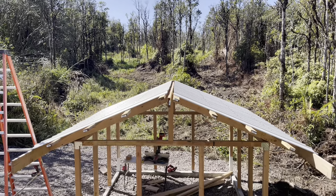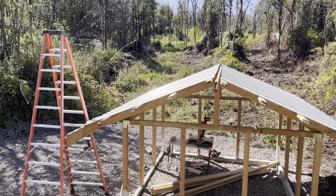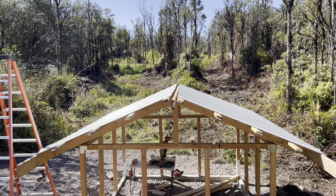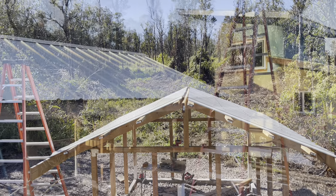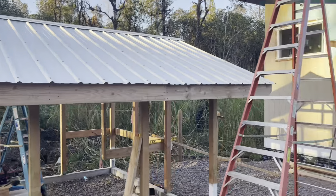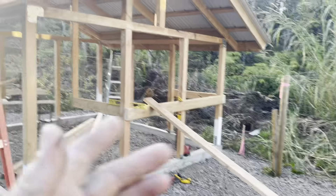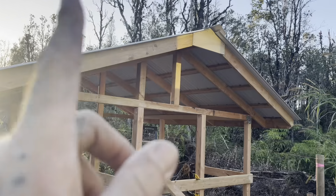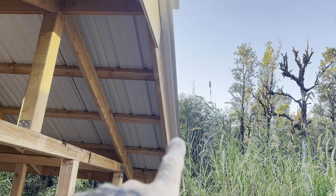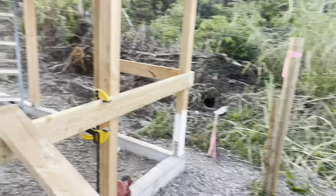The roof panels are on. Now I have to trim all the purlins and fascias and get the barge rafters on this side, then put the ridge cap on and the roof will be done. The roof is completely wrapped up — you can see the ridge cap up there. It came out a little crooked but it's a chicken coop, so the chickens will still like it.